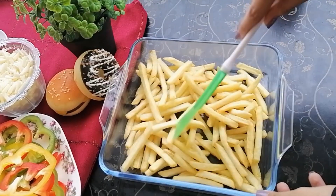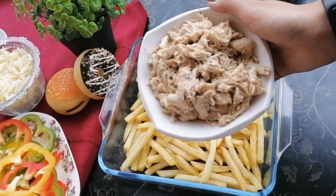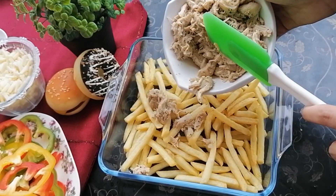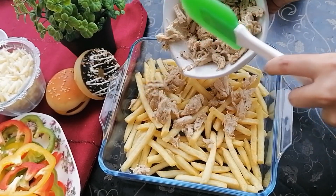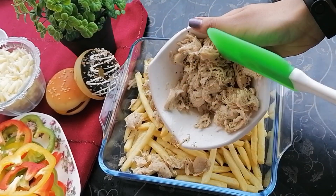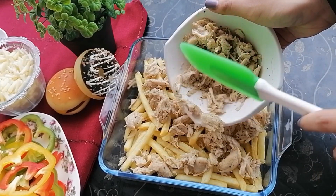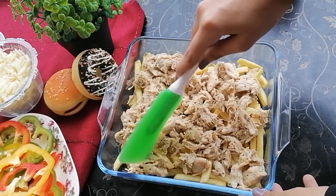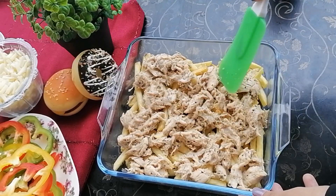This pan size is perfect. I'm going to spread the fries evenly in the pan. Here I have shredded boiled chicken — I boiled boneless chicken, added a little salt and black pepper, and then shredded it. Now I'm going to add it to the pan and spread it evenly so that it covers the whole pan.